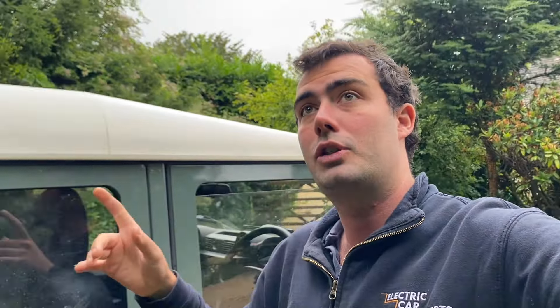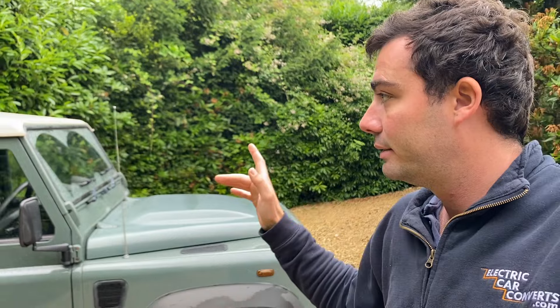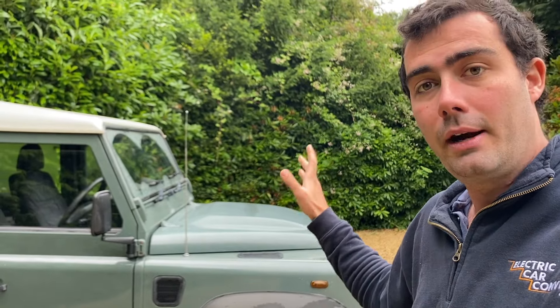This thing is like pushing a brick through custard on the motorway. The effect of air resistance is exponential, so going even 10 mph slower makes a significant difference — your air resistance drops considerably. Yes, it adds a bit to your journey time, but if you go faster you also have to charge for longer, so you're not really saving time. It's still an acceptable, Land Rover-appropriate speed. I'll do what I've got to do here, and the next stop is McDonald's.